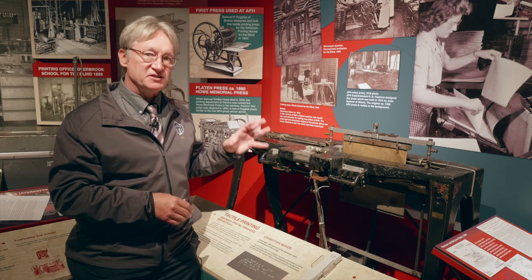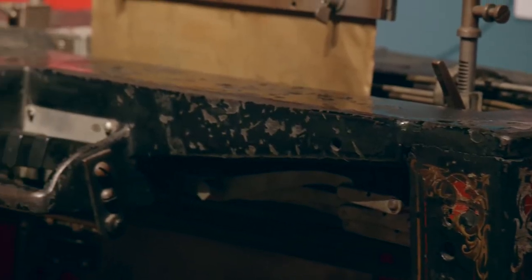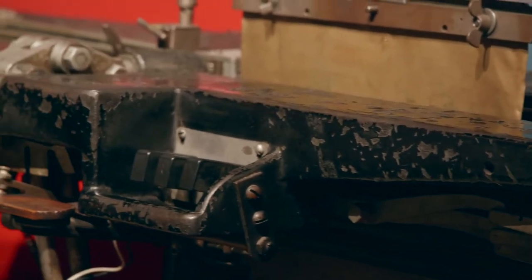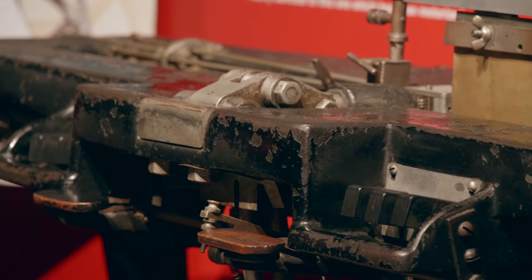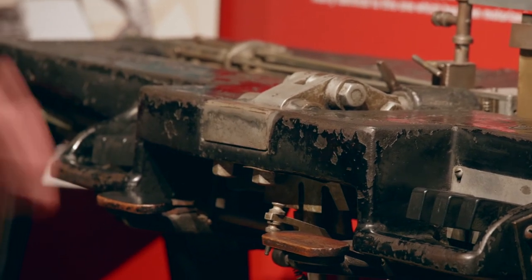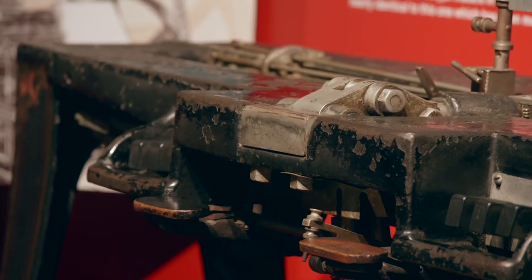So when he learns that his prototype has arrived at the train station in Jacksonville, he gets in a wagon, goes down to the train station in the middle of the night, brings the machine back to the printing shop at the Illinois School, and tinkers with it all night. By the next morning, he's got his first finished plate.